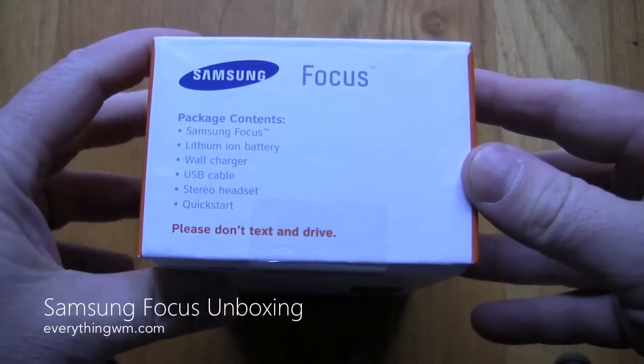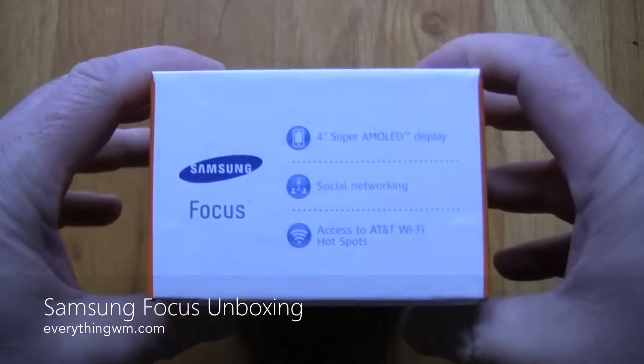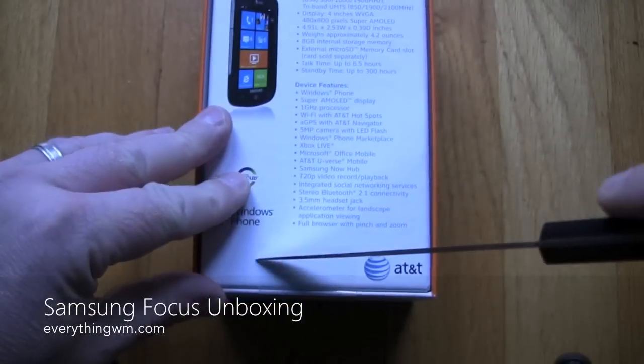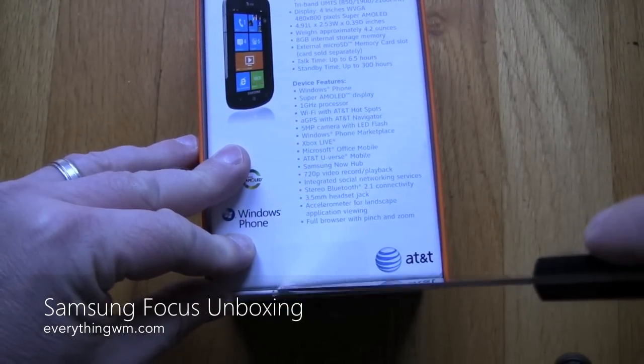Hey everybody, this is Christopher Mink for EverythingWM.com, and today we are unboxing the Samsung Focus, which is one of the first Windows Phone 7 devices available on AT&T starting today.